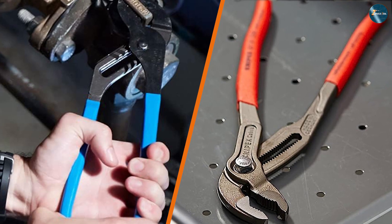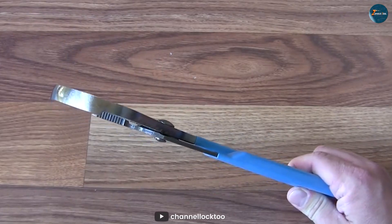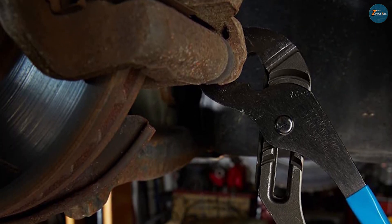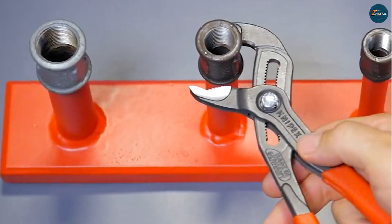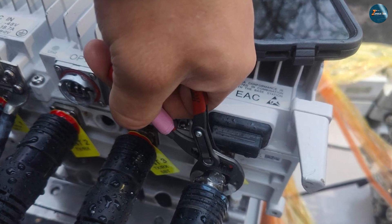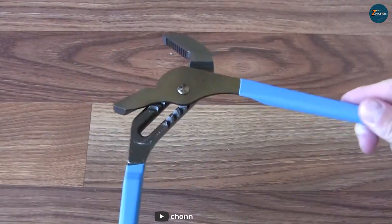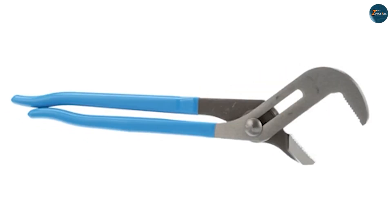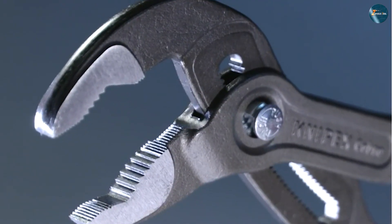And there you have it folks — we have compared the Channel Lock 440 and the Nipex 870-1250 pliers across various categories. Both pliers offer excellent design, functionality, durability, and longevity. The Channel Lock 440 shines in terms of affordability, making it a reliable choice for budget-conscious individuals. On the other hand, if you're seeking exceptional cutting performance and are willing to invest a bit more, the Nipex 870-1250 is a top-notch option. Remember, the best pliers for you ultimately depends on your specific needs and preferences. Consider the tasks you'll be performing and the features that matter most to you. Whichever pliers you choose, rest assured that both will serve you well for years to come. Thanks for joining us today and happy tool shopping!